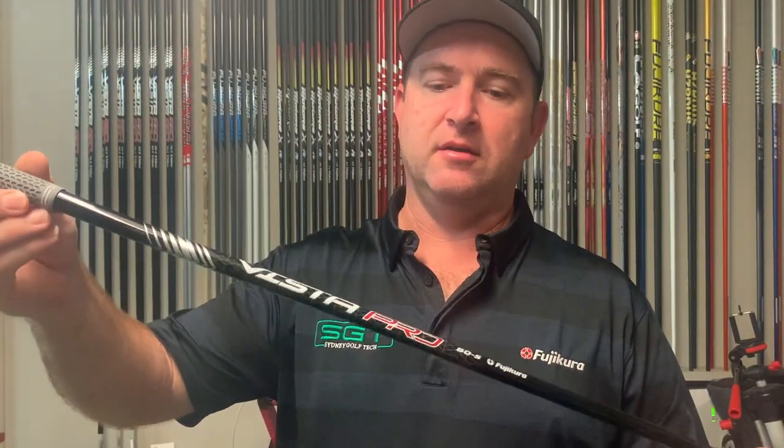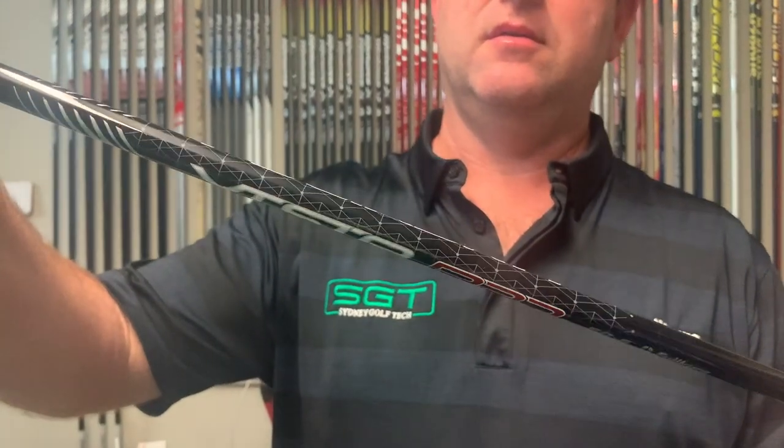Today I've decided to test out a 60-gram stiff and compare it against the old Vista Pro to see what the differences are. The new Vista Pro has got a slightly softer tip and slightly softer butt compared to the 2016 model, but a much firmer midsection, so it'll be interesting to see how it reacts.